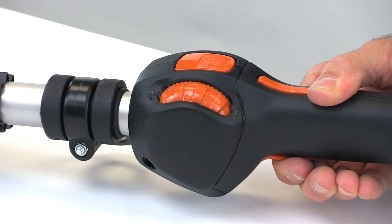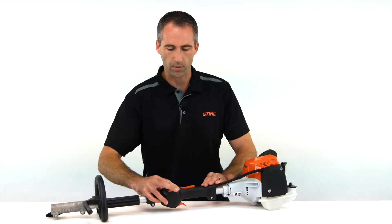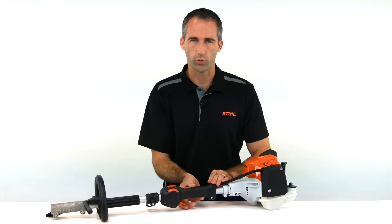You can override that by squeezing on the trigger, and of course we can reset it back also to normal travel operation.